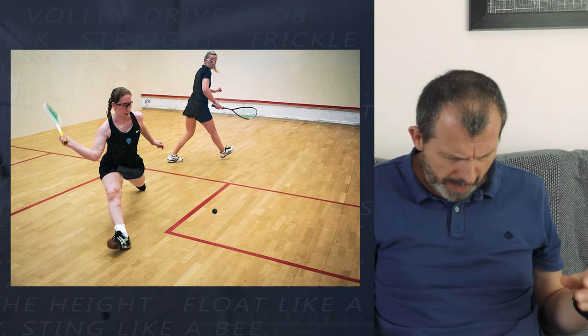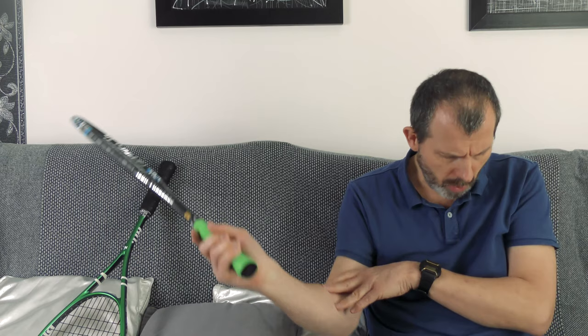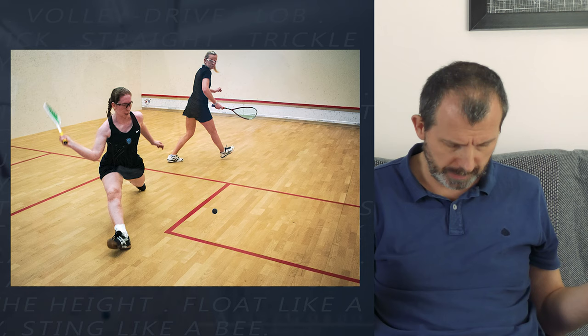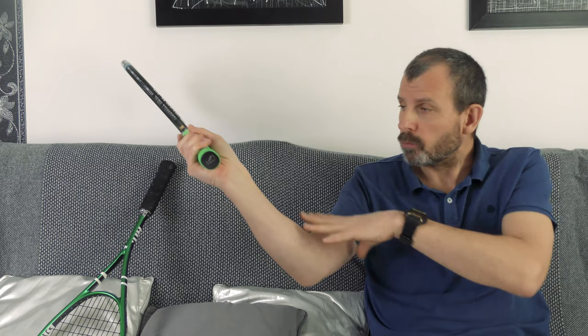Photo nine is from the Columbia Spectator - two ladies playing squash. I have no idea who they are or how good they are, but what I can see is this position again - the racket is behind, the forearm is going to do the work, there's not going to be any wrist breaking. She's beautifully prepared with her heel on the floor, just about to transfer her weight into the ball, so it's all going to be timed perfectly. She could be going anywhere from there.